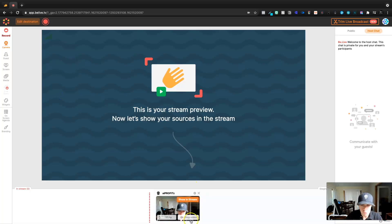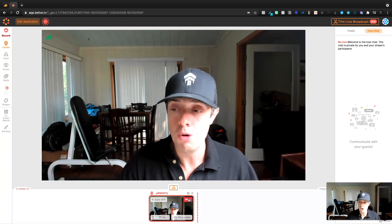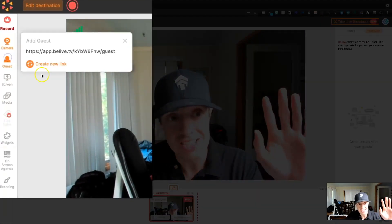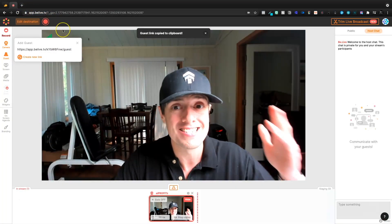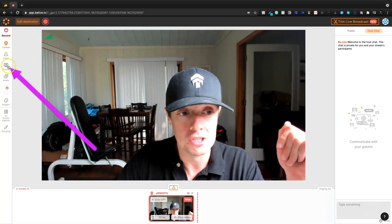Now let's move to the camera. We've already set our camera right here — we can show it in the screen so that you can see me. And then we have the guest section for your guests. It's simple: you just copy the link, you send it to a guest, and then they are invited. They can come on and you're off to the races.